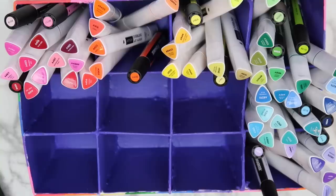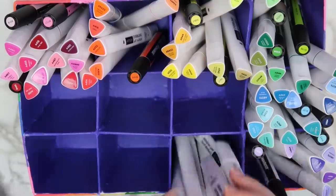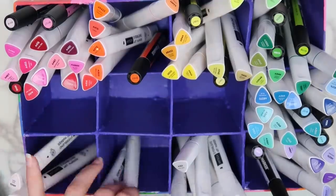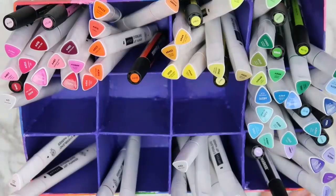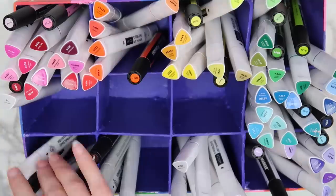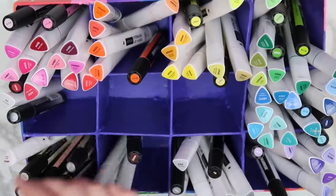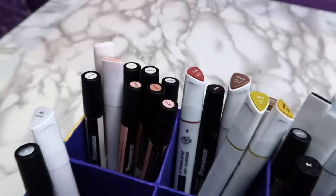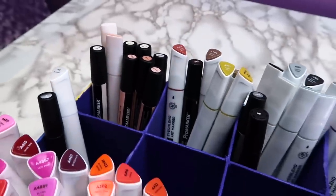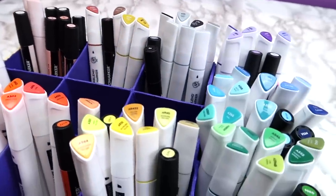I can see it being beneficial if you have a small desk and a lot of markers to store them that way, and I know that that is technically the recommended way to store at least Copic markers, but these aren't Copic markers, so please don't come for me. You could use a box like this to store anything, not just markers. I could see it being useful for paint brushes or colored pencils, although if I did colored pencils, I'd make the boxes a little bit smaller.